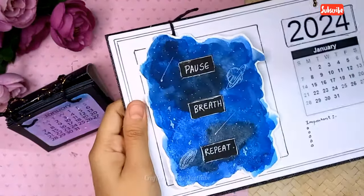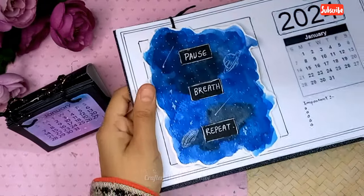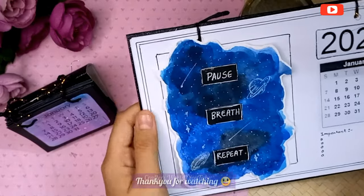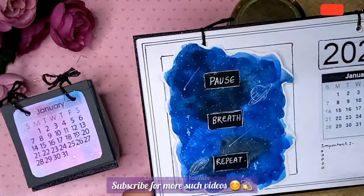Here it is done, and the space that is left here is to add your favorite quotes or a painting for the month, like this. You can also paint on it directly.